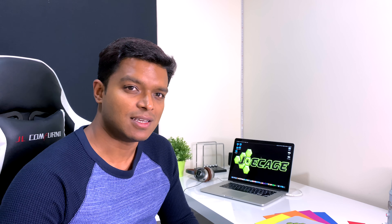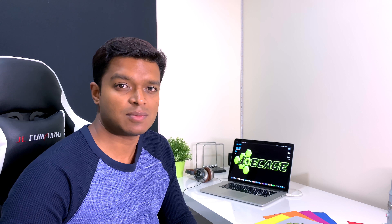Hey YouTube! I'm trying something new this time. I'm recording with the iPhone XS Max and not my usual Canon 80D, so that's going to be interesting. Let's see how it turns out. If you like the video, hit the thumbs up button.